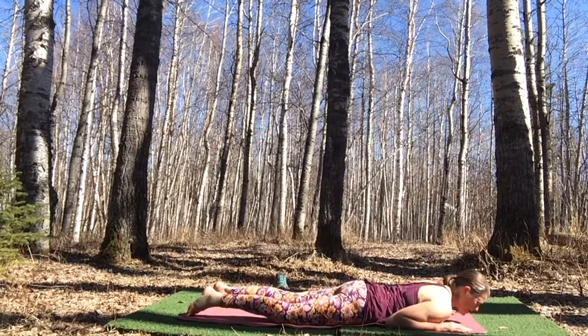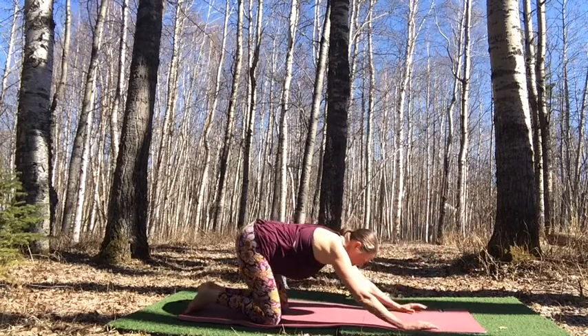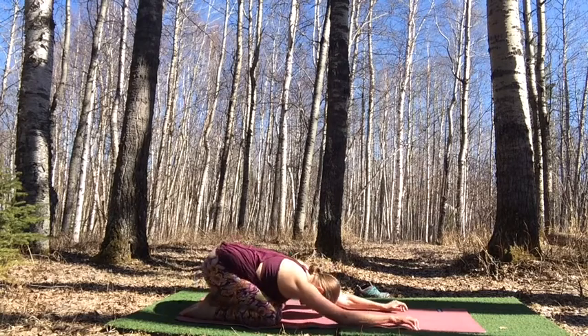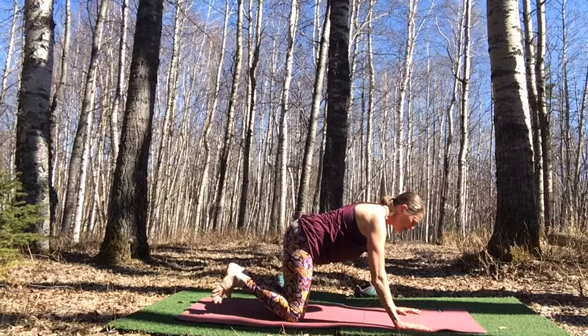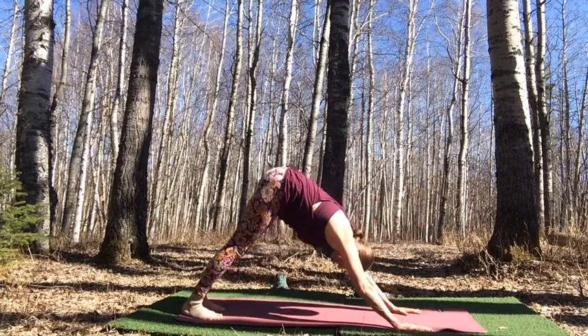Rock your hips from side to side. Shift back into child's pose. Breathe into the back body, maybe rock side to side. Inhale, rise up, and exhale into downward facing dog — or staying in tabletop if that's more appropriate.